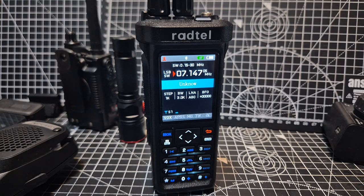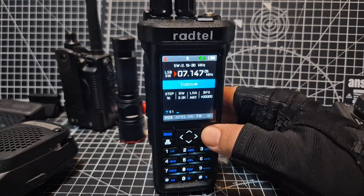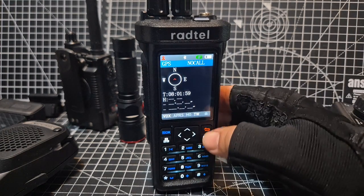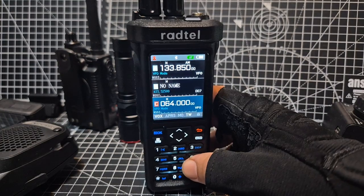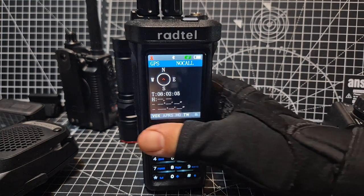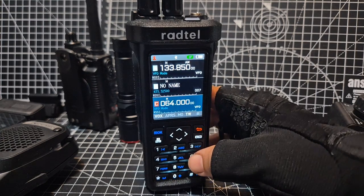It does APRS really well. If you press and hold VM you get GPS. There's the GPS — it's red at the moment, but it goes green with the new firmware when you have a lock. And when you do get your GPS lock, if you also press OK, you get a list of all the APRS stations.